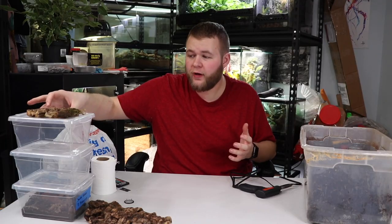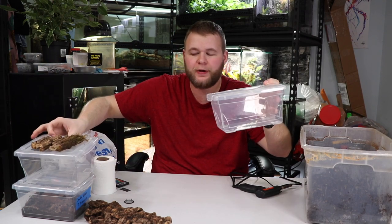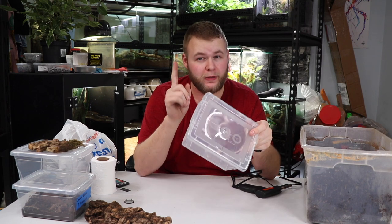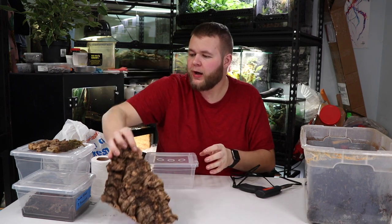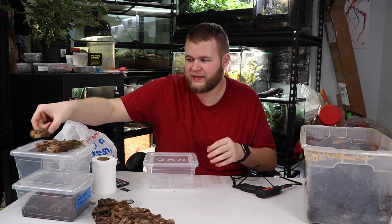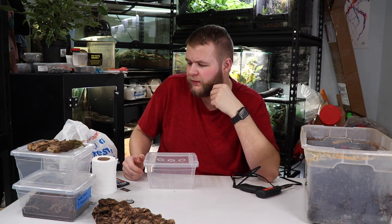Let's talk about what you need. First off you're going to need the container — I have the KISS container here, super cheap, really easy, and they melt easily which is key, you'll see later on why. I also have some wood for the isopods — you can see this cork bark here, and I also have some branch that I found in one of my tanks that I snapped into several little chunks.